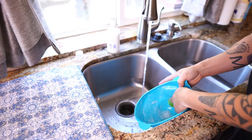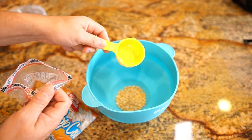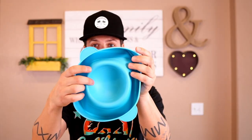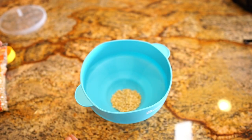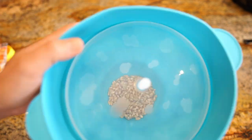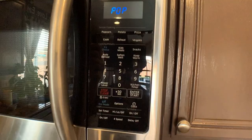Here are the instructions. Step one: wash the bowl and extend it all the way to full height. Step two: get a quarter cup of kernels and place them in the bottom — there are also two lines marked, a quarter cup and half a cup, if you don't have a measuring cup. Step three: pour them in and place the lid on gently; you don't have to push it down hard, just set it in. Step four: you have two options — microwave for two to four minutes, or use the popcorn button if your microwave has one.